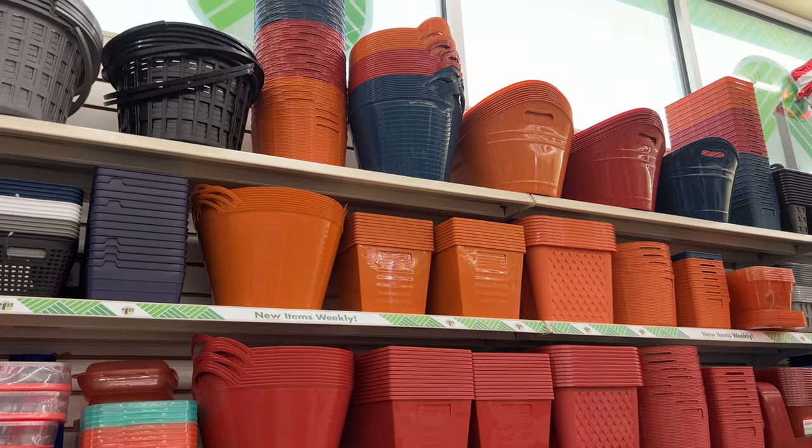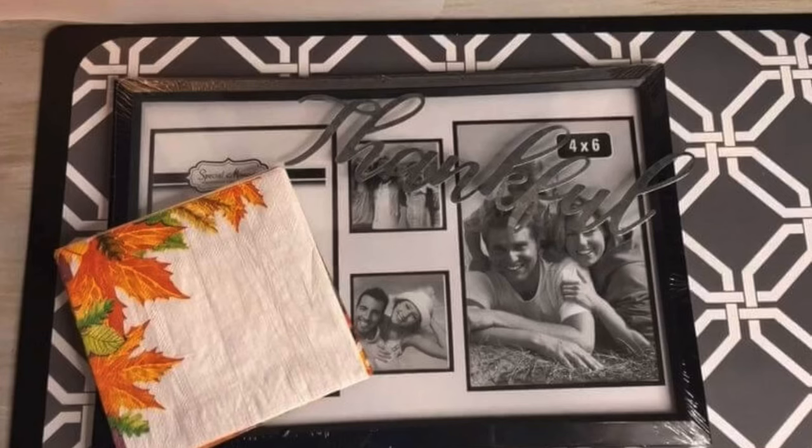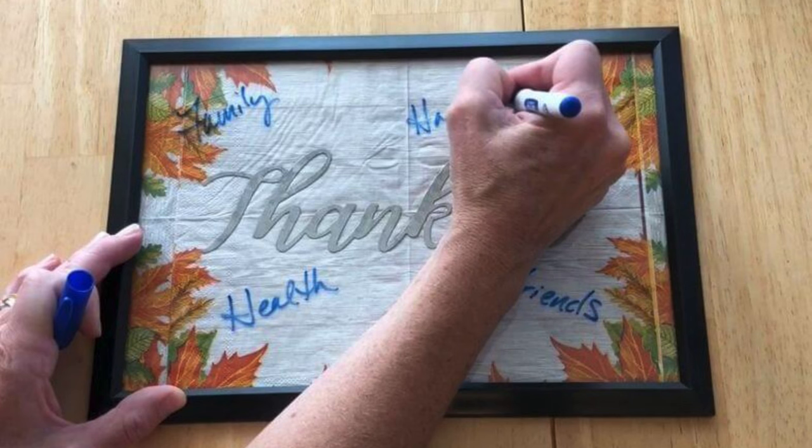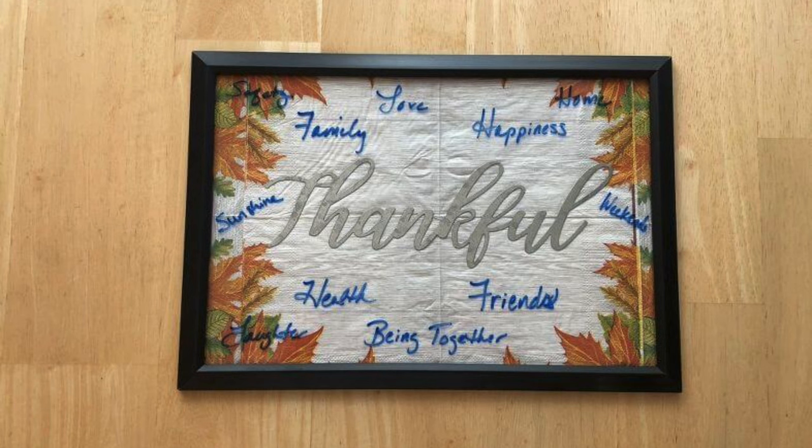Toss the feather and have it land into the bucket. You can also grab a picture frame, place a napkin on the backboard and a little metal sign, then put the frame back together. Use a dry erase marker to write things that you're grateful for — this is a great activity during the holidays. Once you're done, erase and you can reuse it again and again every year.